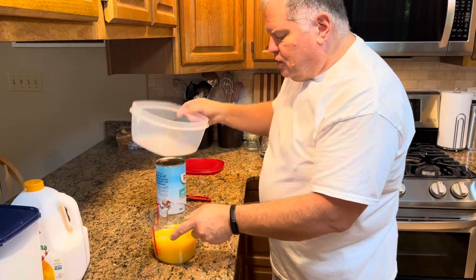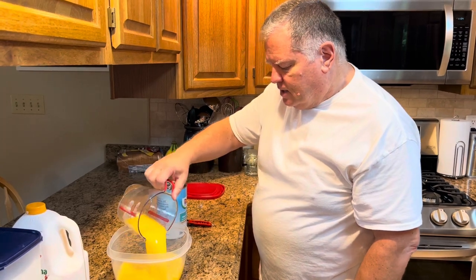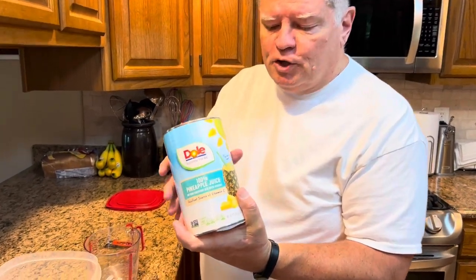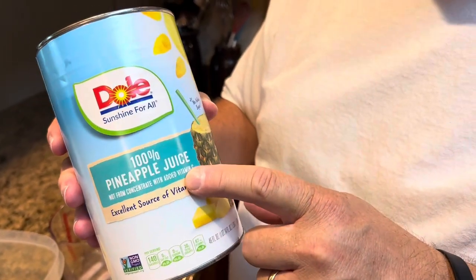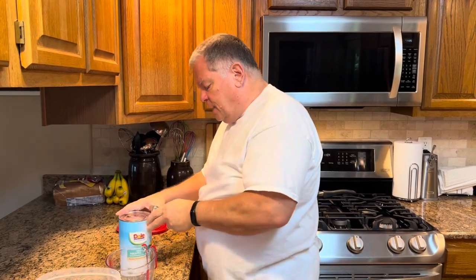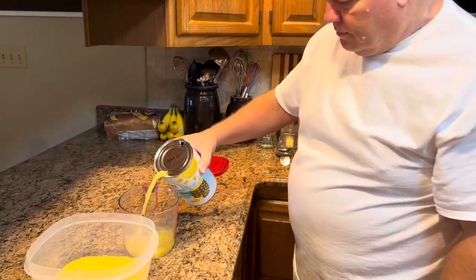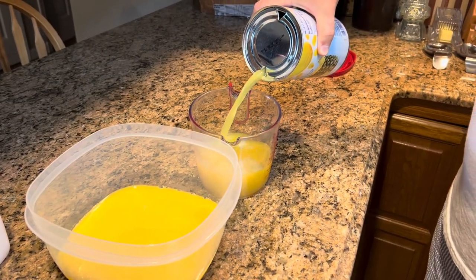We're going to put our two cups of orange juice into a freezer-safe container — I've got a Rubbermaid container here. Then we need four cups of pineapple juice. Whatever pineapple juice you have is fine. We're using Dole 100% pineapple juice with no sugar added, but that really doesn't matter — if you have sweetened pineapple juice, it'll just make it a little sweeter. We need four cups of pineapple juice. And this you are going to taste — that's why it's called pineapple ice. It tastes like pineapple.